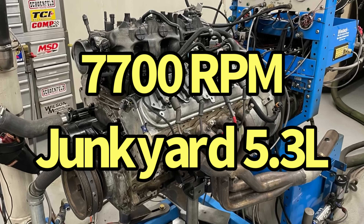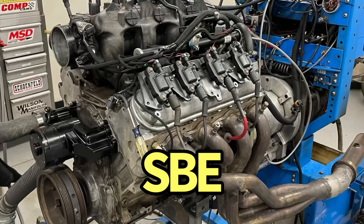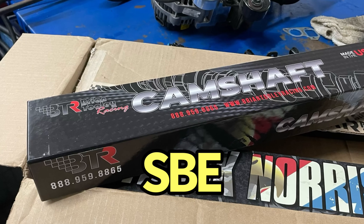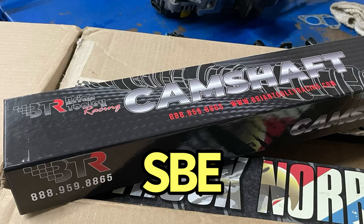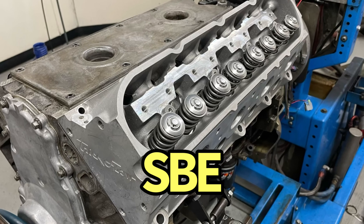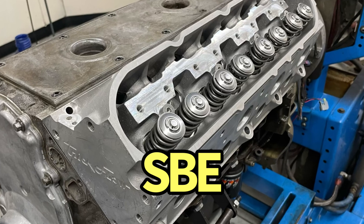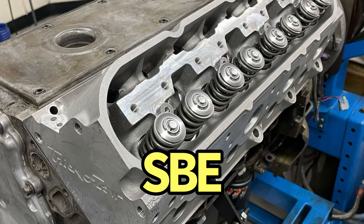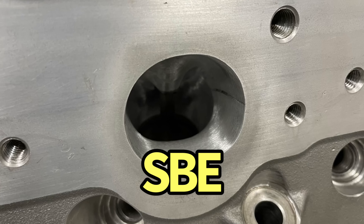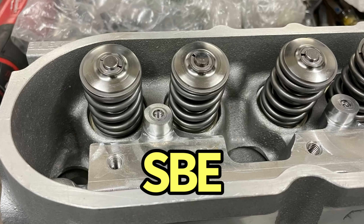Our test motor started out life as an all-aluminum L33 5.3 liter. The junkyard L33 was upgraded with a Brian Tooley Racing Stage 4 LS3 cam. Additional mods included a set of Trick Flow 220 as-cast heads that the guys from Brian Tooley Racing did their once-over on, including milling, full porting, and an extreme RPM valve spring upgrade.